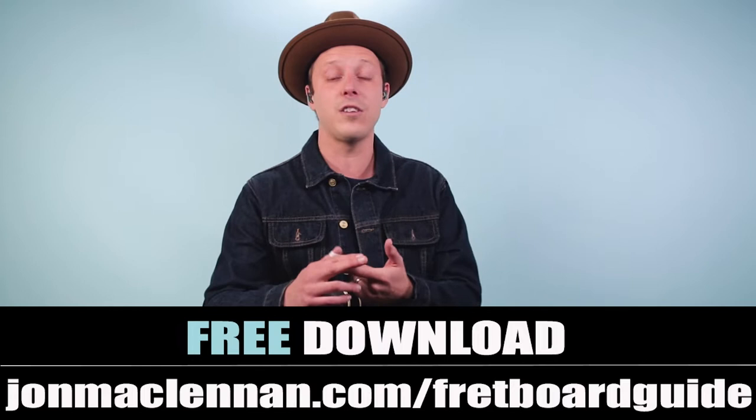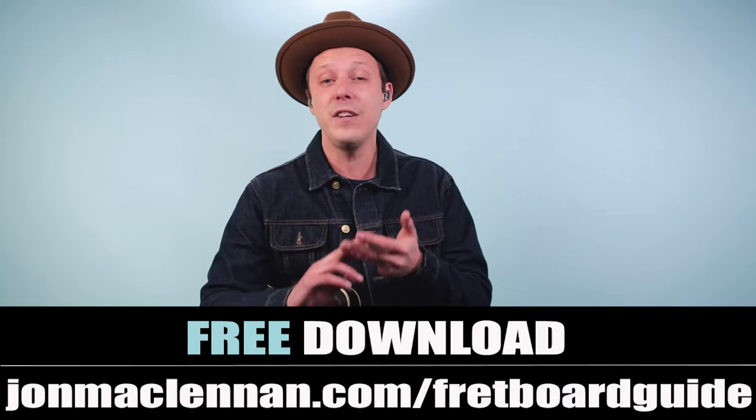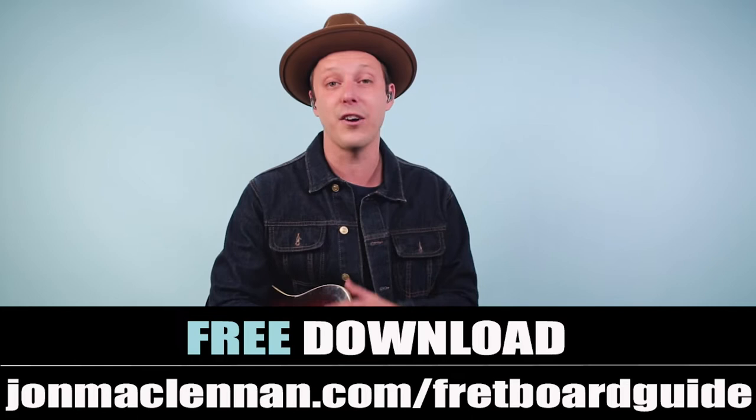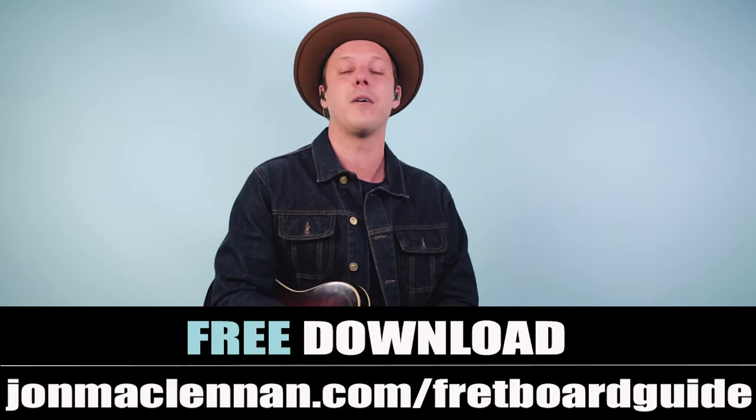If you're enjoying this video and you're a guitar player who wants to learn songs faster, wants to play along with backing tracks, or even jam with other musicians, be sure to pick up my fretboard guide at the first link down below. This is going to show you the five chords and scales that I use to map out the entire fretboard. It's incredibly useful and it's just one page long — I'm going to give it to you completely for free. Just go to johnmcclennan.com/fretboard-guide.